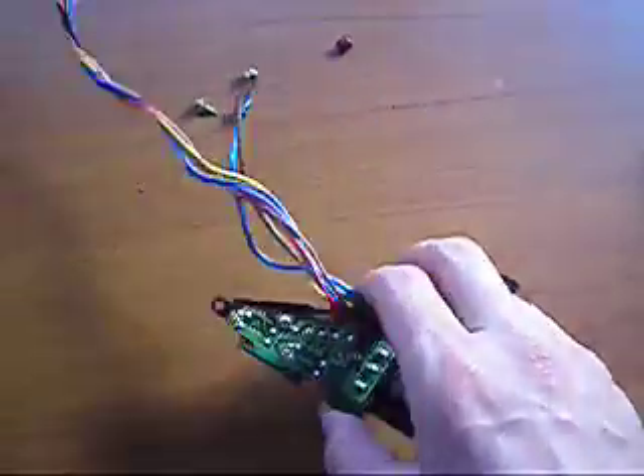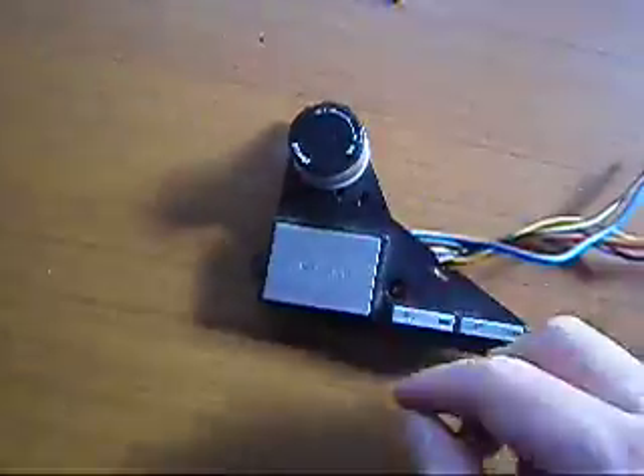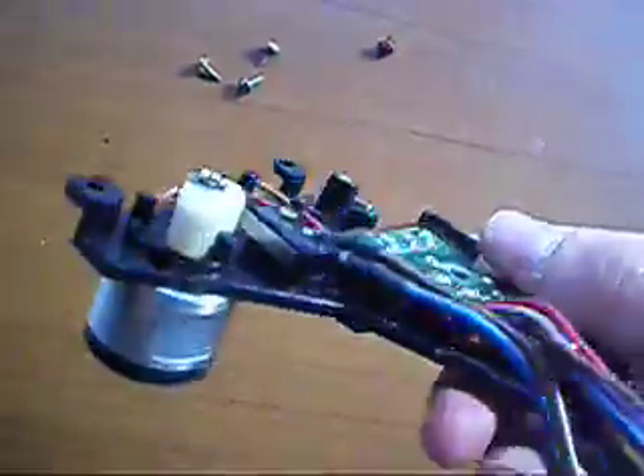This is the sale of my Technics 1200 Mk2 Japan release, on/off, start/stop, 33 and 45 button. It's in excellent condition. If you have a look at the other video you can see the original unit that it came off.